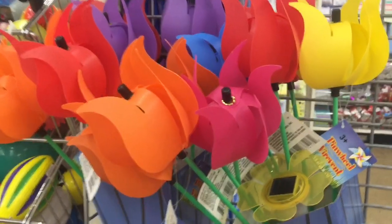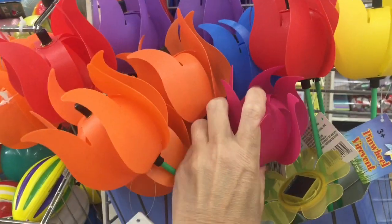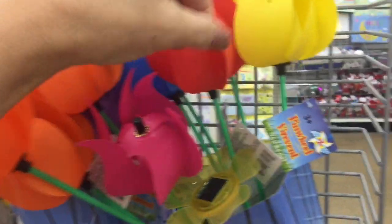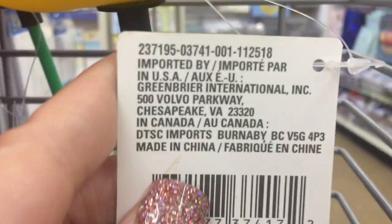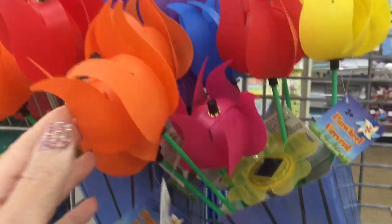These are fun looking. They have a little push button. I'm going to push it down and see if I can get it to work, but it's just squishing in on me and not really doing anything. The picture shows that it's supposed to spin out, and it's called a pinwheel. In any event, it's not working for me, so I think I will pass on these.